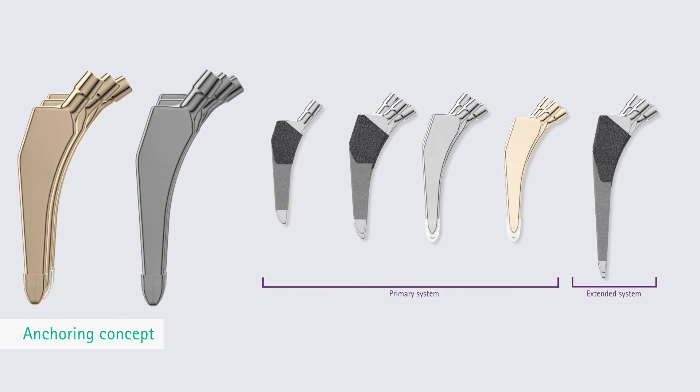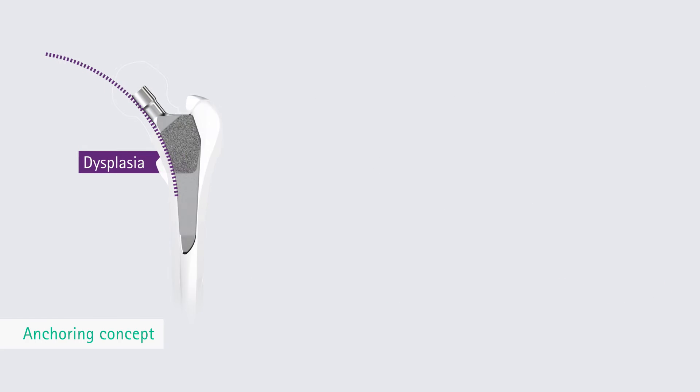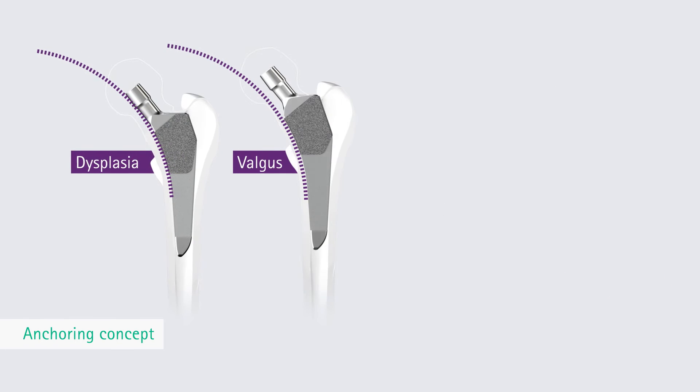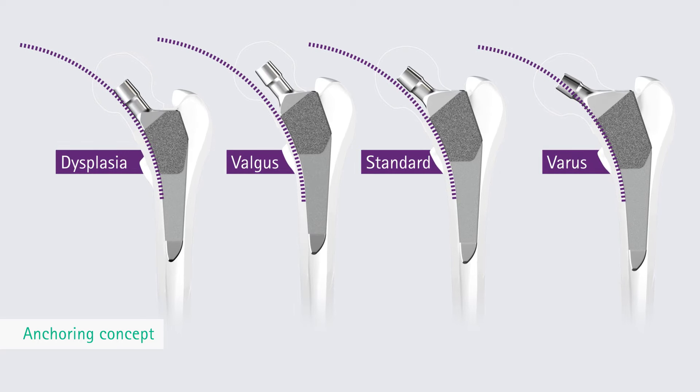The Core Hip system enables reconstruction of the individual CCD angle as close to the patient's anatomy as possible. Each Core Hip indication line has a fixed offset range in relation to the position of the head center in varus, valgus, standard, or dysplastic situations, and grows laterally.